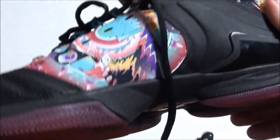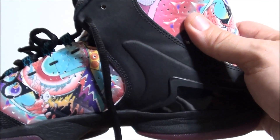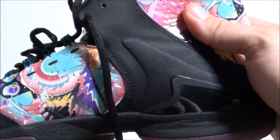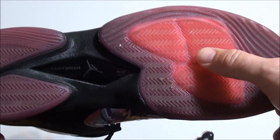I think I would have rather had the regular leather version, but beggars can't be choosers — this is what I've got for review. It didn't affect the fit much; I just think looks-wise I would have preferred the regular leather over this patent system.